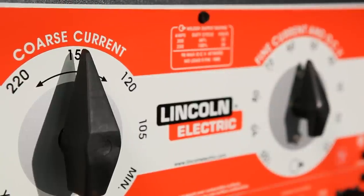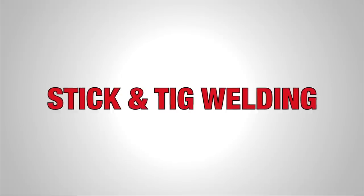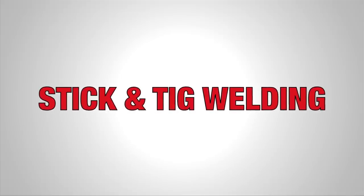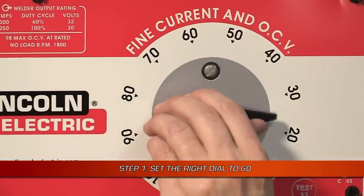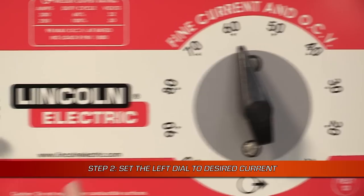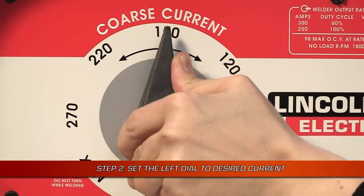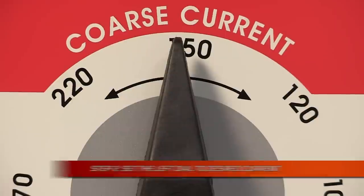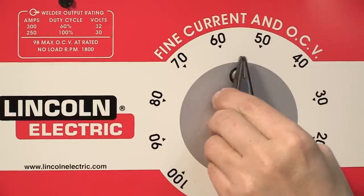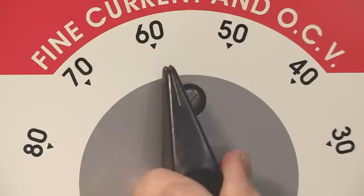The dual continuous control makes it easy to set the voltage and current to your exact needs. The controls set up for stick and TIG welding are the same. Start by setting the right side fine current and open circuit voltage control dial to 60. Then set the left side coarse current control dial to your desired current using the dial markings as an approximate guideline. You can make changes to the arc characteristics using the fine current and OCV dial.